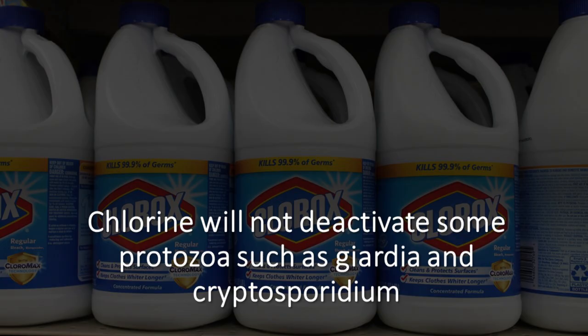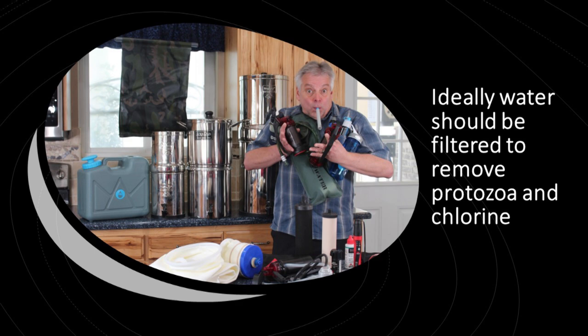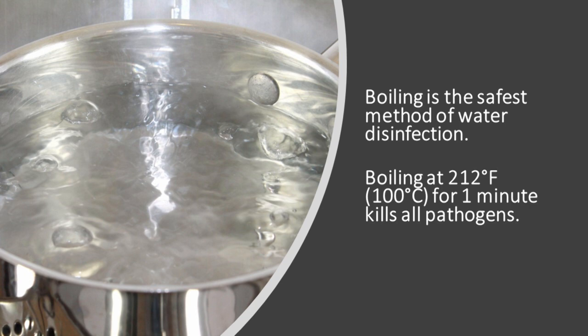It's important to understand that chlorine will not deactivate some protozoa such as Giardia and Cryptosporidium, which have a thick outer shell. Chlorine is fantastic for killing viruses but not effective against protozoa. The ideal way to remove protozoa is to run water through a good filter, which will often also remove excess chlorine — though you really need a carbon filter specifically to remove chlorine. The safest way to disinfect water is to boil it at 212°F for one minute, which kills all pathogens. We only recommend using chlorine to disinfect water if you don't have the ability to boil it.